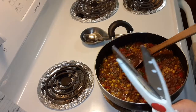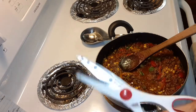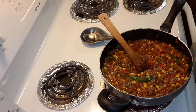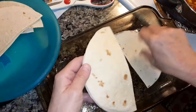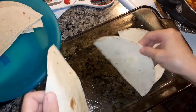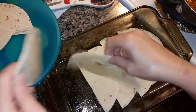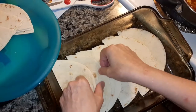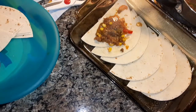I'm going to cut these tortillas in half. Now what we're going to do is layer these on the bottom — add six on the bottom. Then you put half of the beef mixture on top.